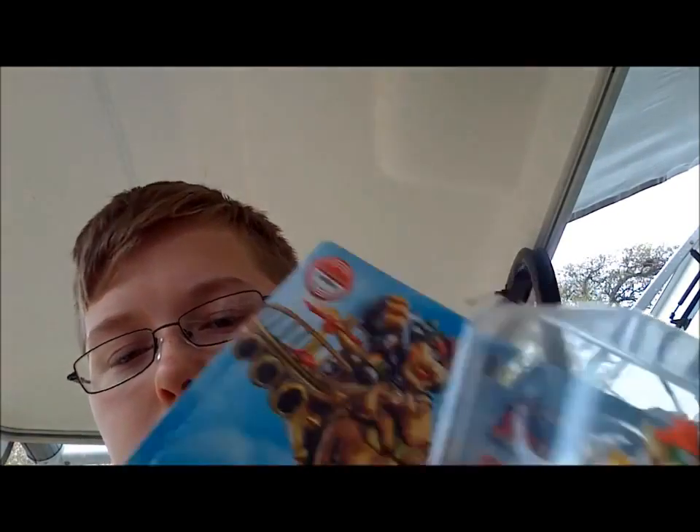I'm going to get them open off camera so it won't take too much time. Open now. Here is the card.